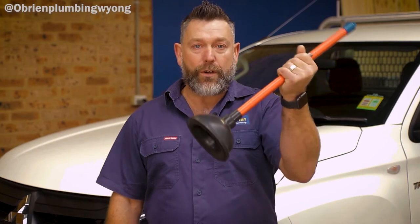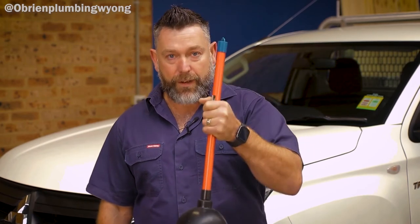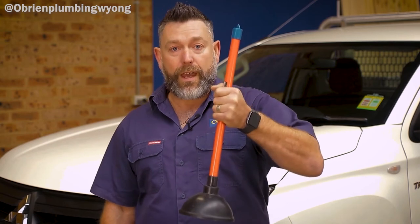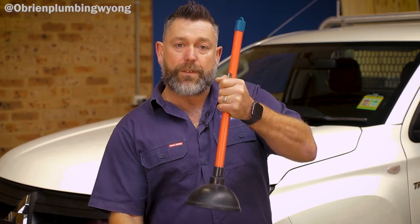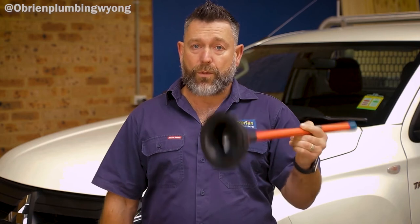The power stroke on the plunger is: once you've pushed down and pushed that air out, you want to pull up as fast as you can. What that does is it sucks the blockage up. And at the same time, or just after you've done that, push back down again. Normally those two strokes will clear a lot of soft blockages, especially like soap scum and hair.